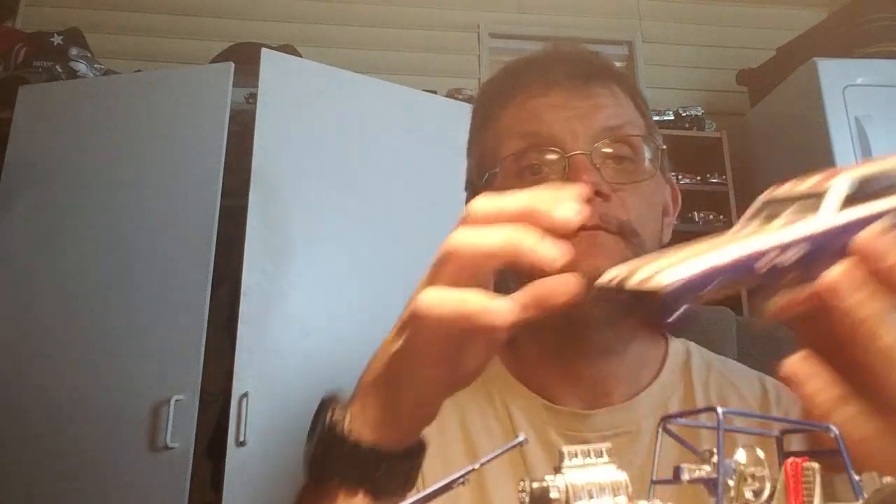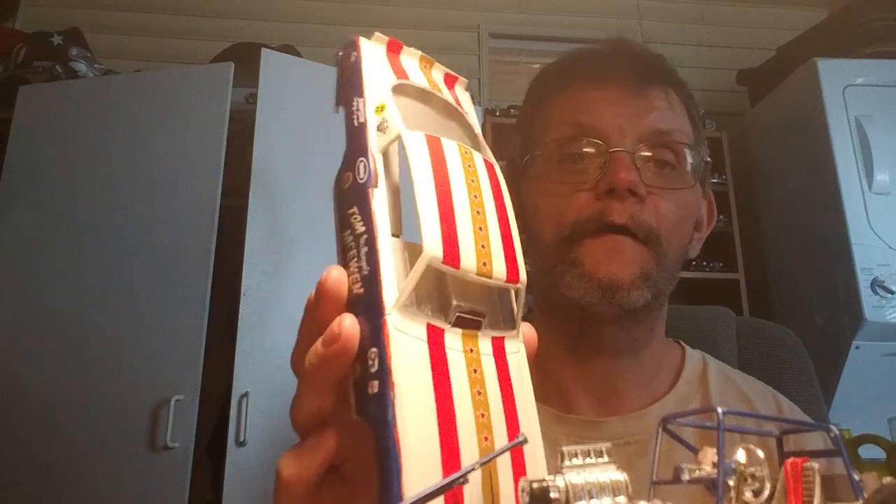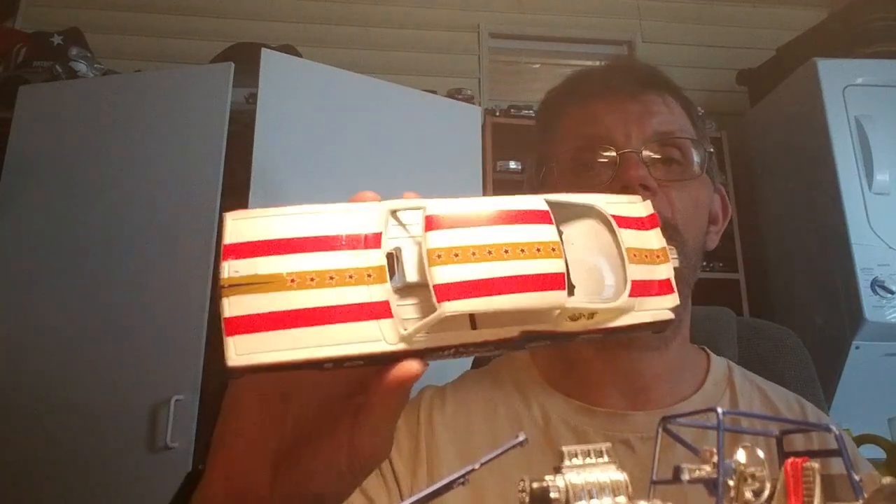The car came out really good — body flops, decals are really good. Actually no tears, no rips — they went on perfect. Can't have any better decals than those. I don't know who makes their decals, but they're awesome.